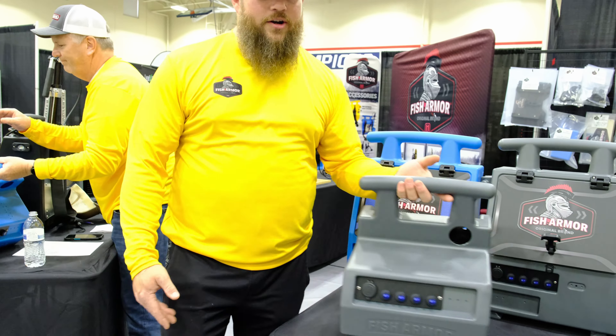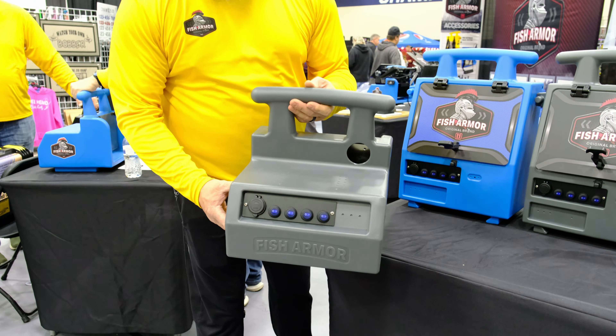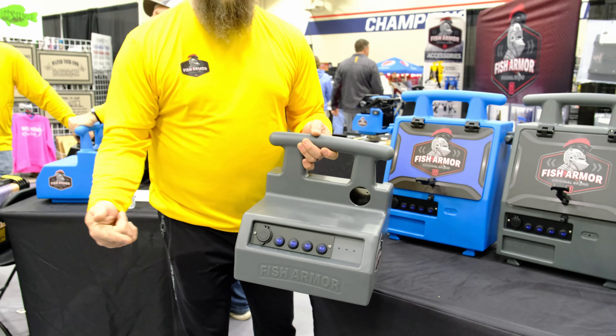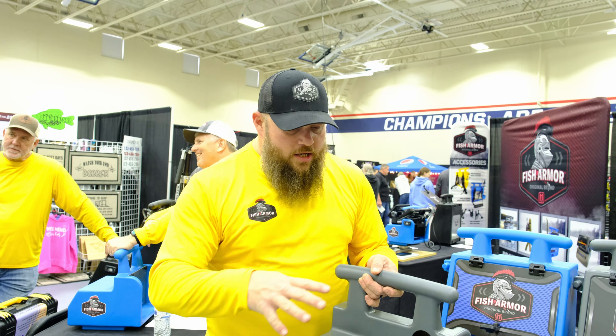We have two great offerings here. We have the FishArmor Pro Lite. This is going to be an open air shuttle. This is going to run Garmin, Hummingbird, Lowrance, forward facing sonar systems — open air shuttle.